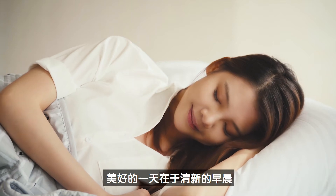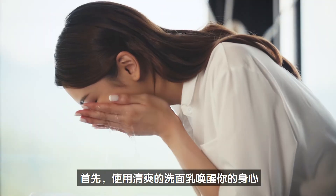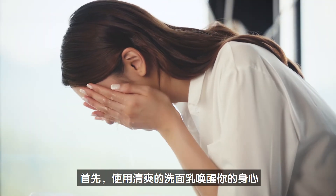A refreshing morning routine reflects a beautiful day ahead. Start your day with an invigorating cleanser to wake your mind and body.